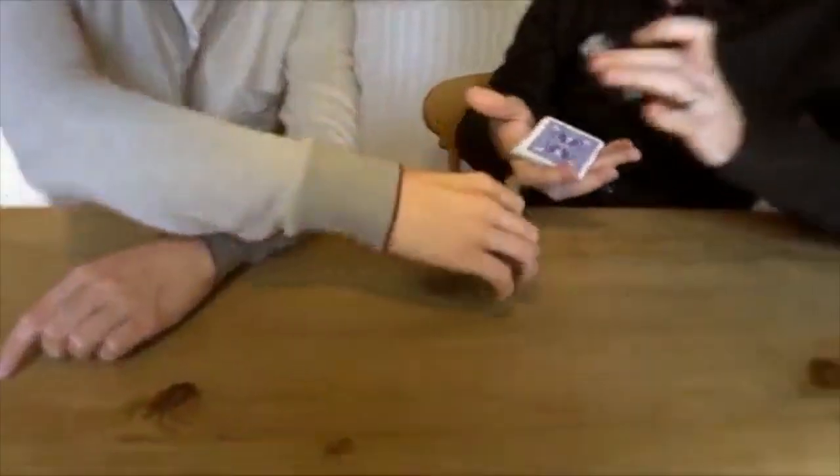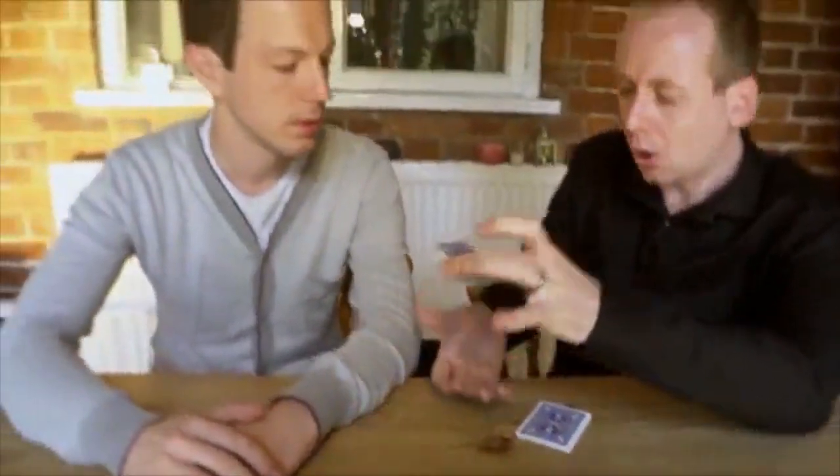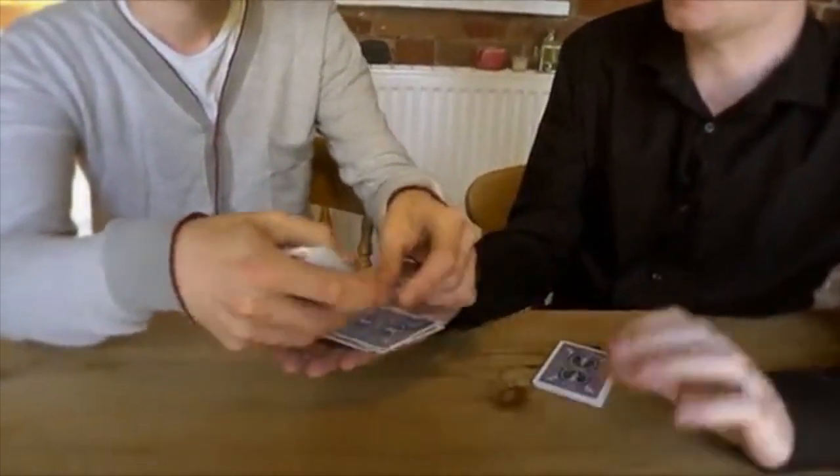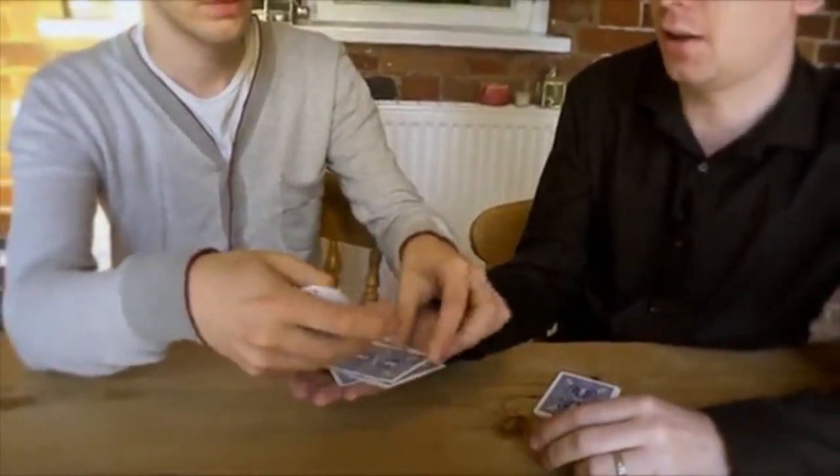First of all, you need to cut some cards off the deck. Cut as many as you like and just place them down here. Also take the deck and I like to deal some cards into my hand. You can deal as many cards as you like. I just go on through and whenever you like, you can just stop dealing the cards.